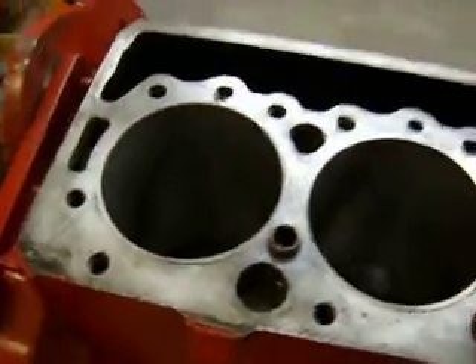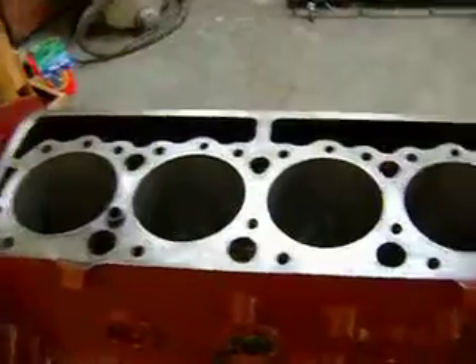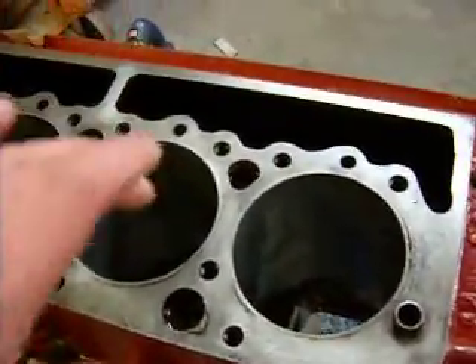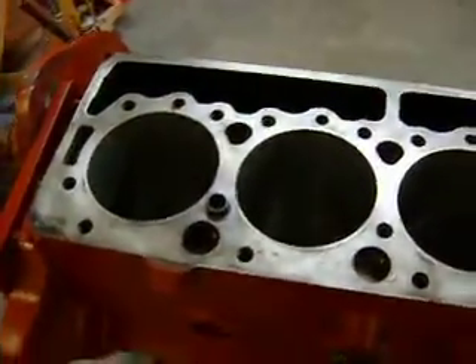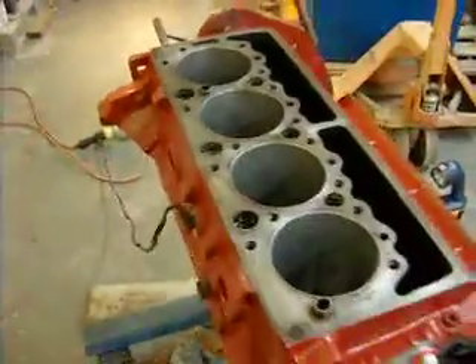You want to leave about a half an inch or so down from the top, because once it starts to boil you don't want it to overfill. And before I did all that, I took an oiled rag and oiled the cylinders and the top of the deck of the motor, in case I splash some water on there — that way it won't flash rust.